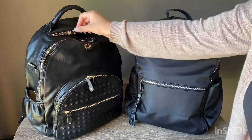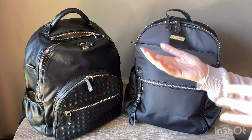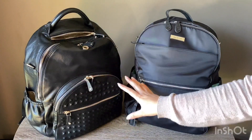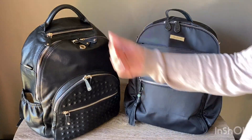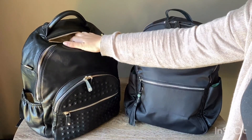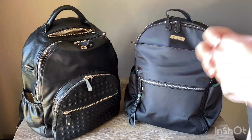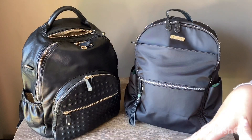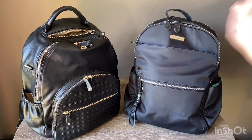The XL Joy also has a nice top pocket that's kind of like a little secret pocket, which I really like. My kids always seem to notice all the other pockets but not this one. It's a great spot for headphones, a phone charger, hair ties, or a little pouch with bobby pins — things I don't want my kids to get into but need quick access to.